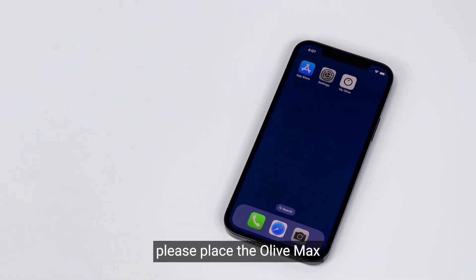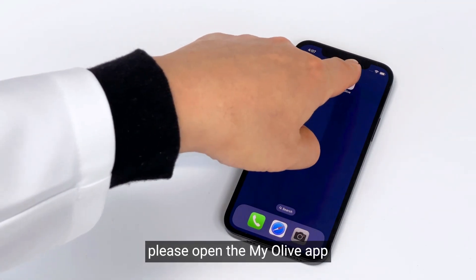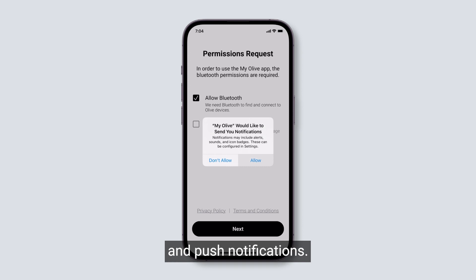First, please place the Olive Max next to your iPhone. Next, please open the MyOlive app downloaded on your iPhone. When you first open the app, please allow for Bluetooth and push notifications.